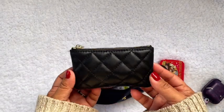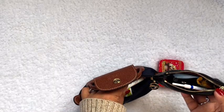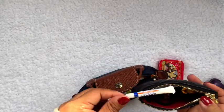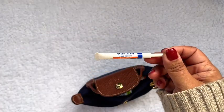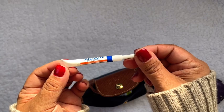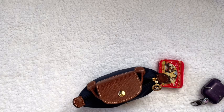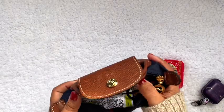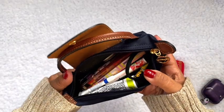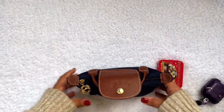This is what I'm using right now to carry all of my beauty essentials — a chapstick, and since it's cold season I always use Zycam so I'll put one in there, a Ricola, and a hair tie. And that's what it looks like with all that in there, and it zips up!